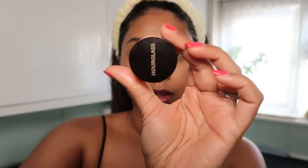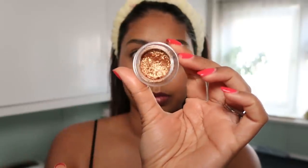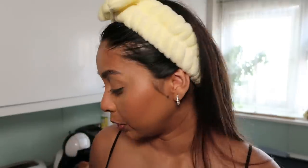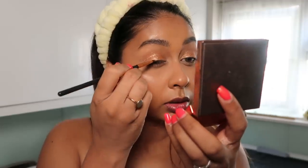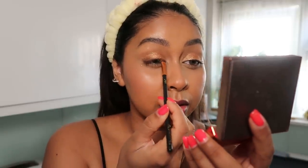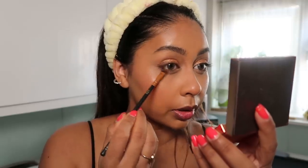For eyes, I didn't do too much. I use the Hourglass Scattered Light eyeshadow in the shade 'Foil' — I've clearly used this a lot — and just put it on the lid with my finger. It adds a little brightness to the eyes. Then I use Revolution sculpting bronzer in shade 'Kakao' with a tiny brush, just on my lash line and underneath. It's the most subtle thing but gives a little smokiness to the eyes.